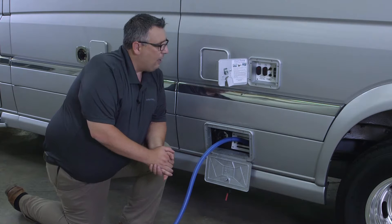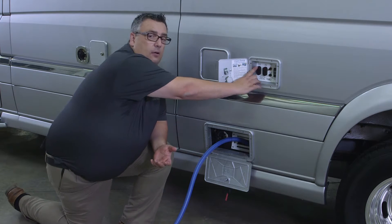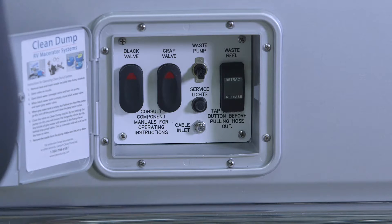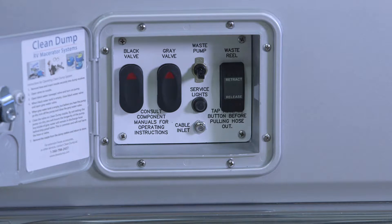Once I have the hose down and in my dump station port, I want to open my black valve and evacuate that tank. The first thing we always want to do is start with our black tank. The reason is that once that water has been removed, we want to rinse the hose out with the gray water, because that's cleaner water.